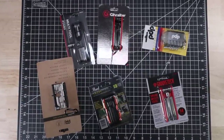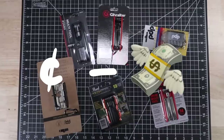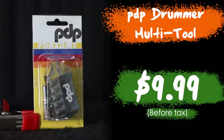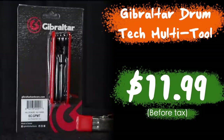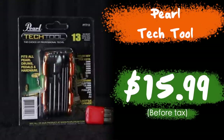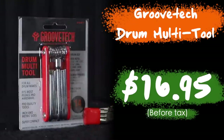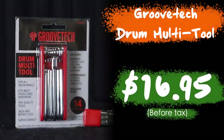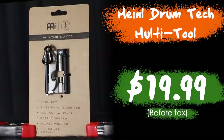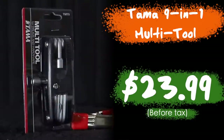Here's the lineup going from cheapest to most expensive. First is the PDP Drummer multi-tool, the Gibraltar Drum Tech multi-tool, the Pearl Tech tool, the Groove Tech Drum multi-tool, the Meinl Drum Tech multi-tool, and finally the Tama 9-in-1 multi-tool.